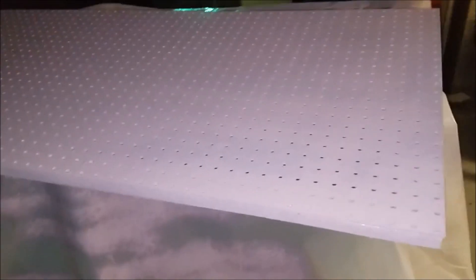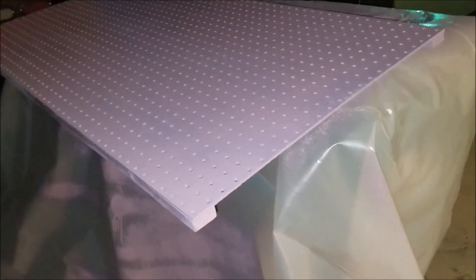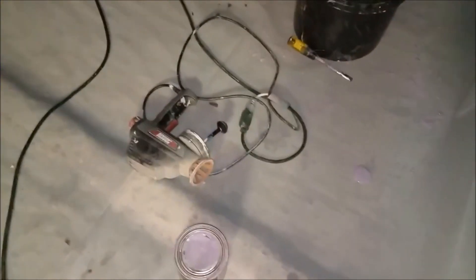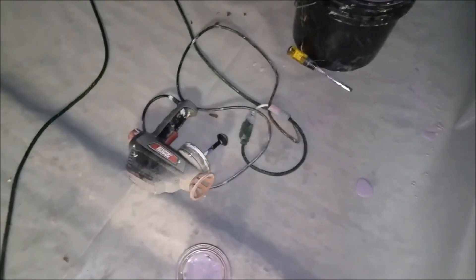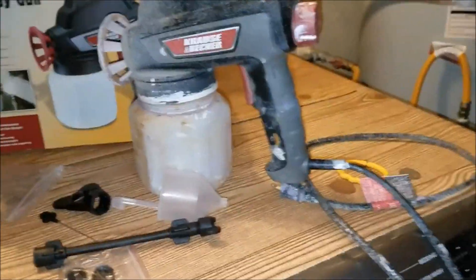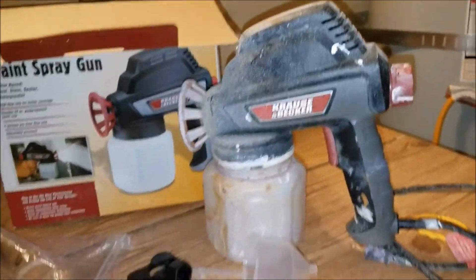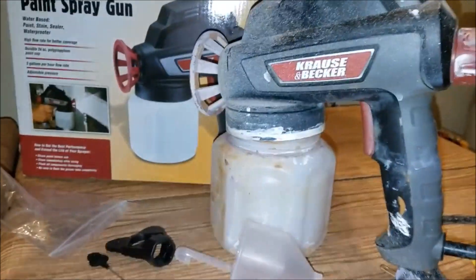I painted my dog's house and my pig's house in under 10 minutes, and that was with exchanging and refilling the paint bucket — I refilled it about three times. That is the Krauss and Becker spray paint gun, $19.99 from Harbor Freight. Do not leave it with paint in it for more than five minutes after you finish, because it will get clogged — clean it out as fast as you can.